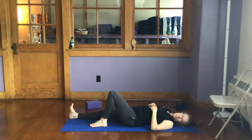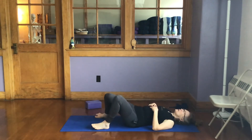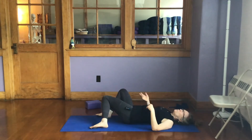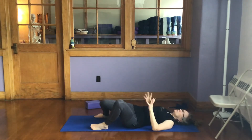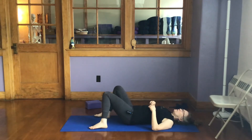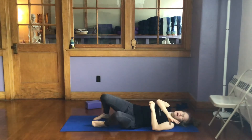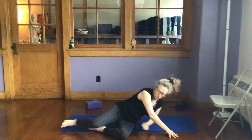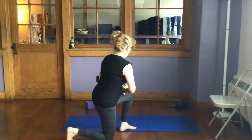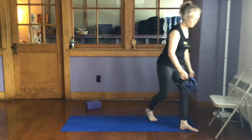Bend your knees, feet on the floor, and sway from side to side — letting the connective tissue get juiced up and your breath flow freely. Then roll to one side and use your hands to bring yourself up. We're going to come all the way up and play with the pose with a chair.